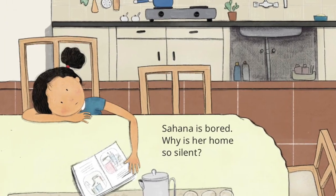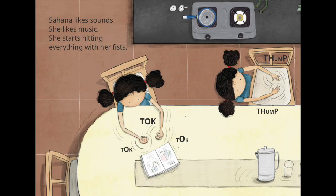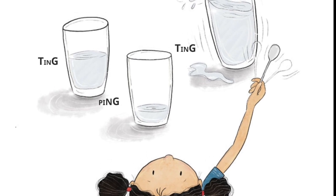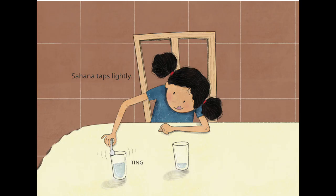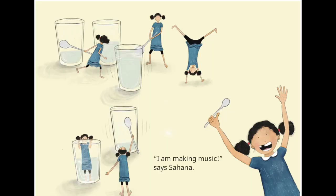Like lots of kids right now, Sahana is at home, feeling bored, sitting at a table. She uses her hands to tuck, tuck, tuck on the table, drum on a chair, and begins to tap, tap, tap on some glasses, which start to ding, ding, ding. As she plays around with the glasses, Sahana suddenly realizes that she is making music.